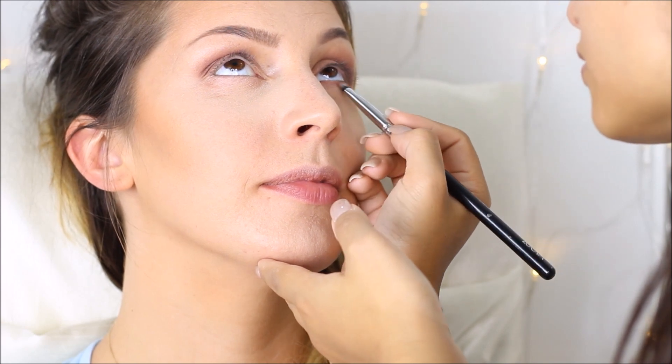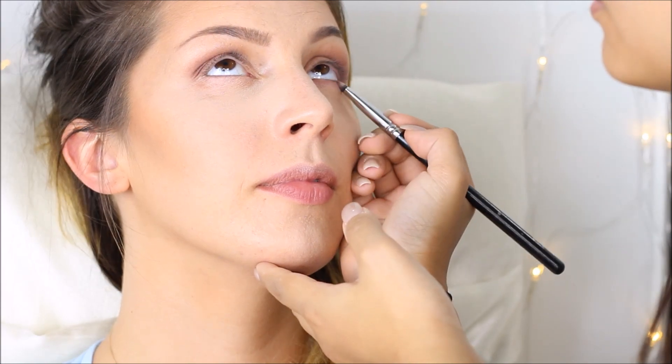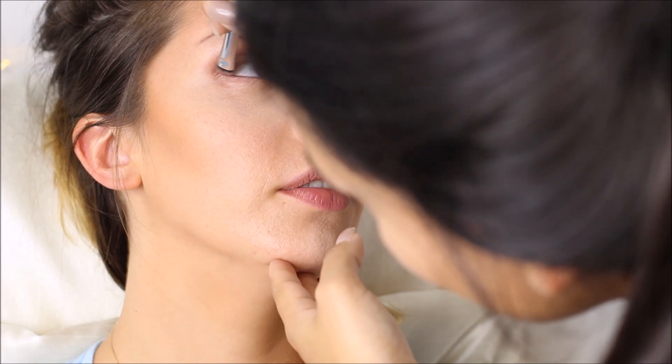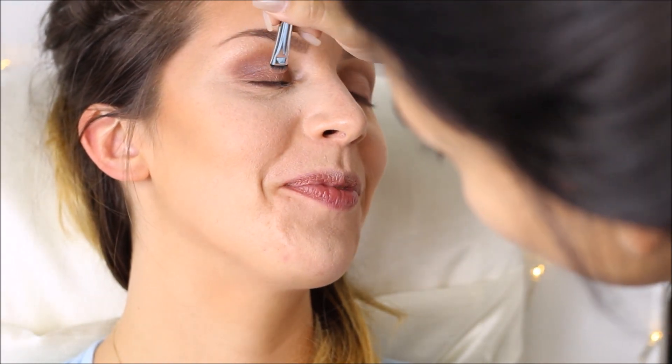I apply the same colors that we used on her lid on her bottom lash line as well. Then I coat her lashes with some mascara because we are not using false lashes today.